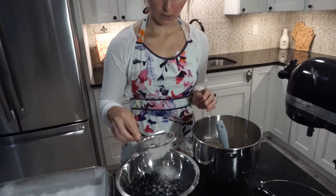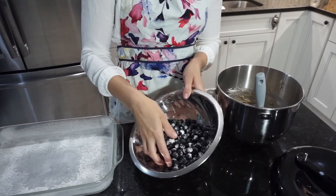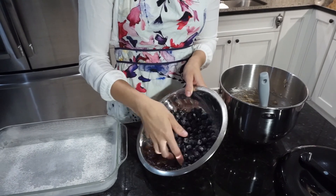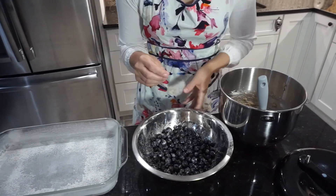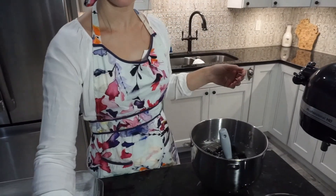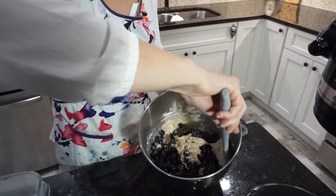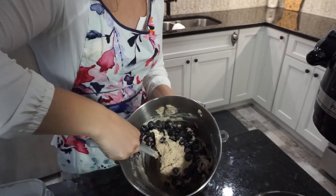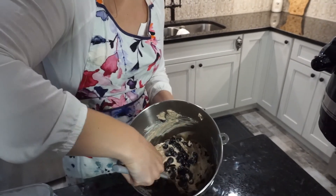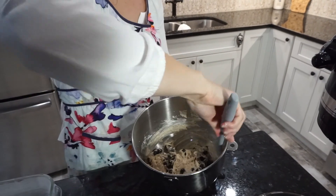Our batter is finally ready for our blueberries, but before we toss them in we're going to lightly coat them in about a tablespoon of flour. This will help prevent the berries from sinking as the cake bakes. Just gently toss them for a nice even coating, then add them into our batter. We're going to gently mix them in — this is called folding — bringing our spatula all the way around the outside and through the middle, like so.